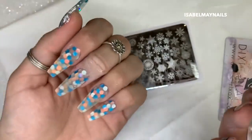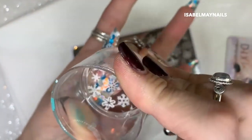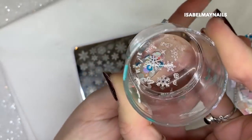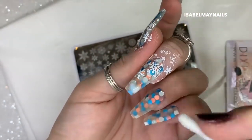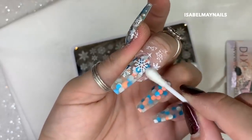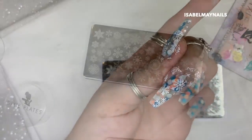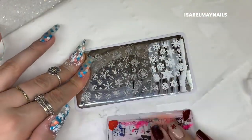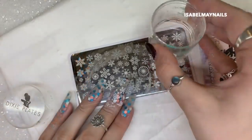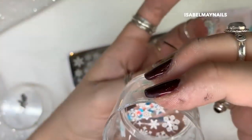You don't have to do snowflakes on every single nail — you could just do them on the ring finger, it's completely up to you. Here I didn't like a snowflake that printed in the bottom right corner, so I used a cotton bud dipped in acetone to remove it and stamped another snowflake I liked better in its place. It's really easy to fix. I'm going to repeat this on every nail.